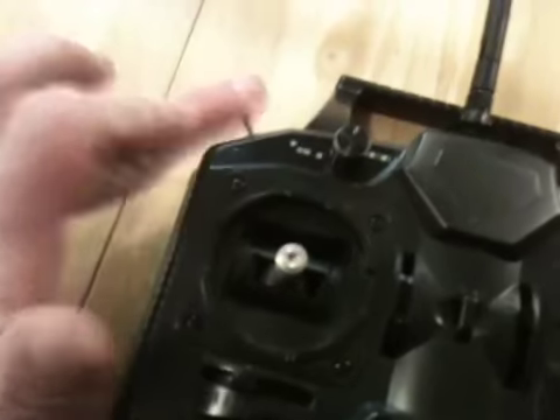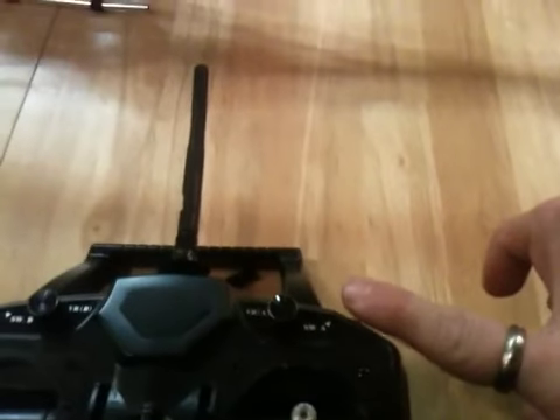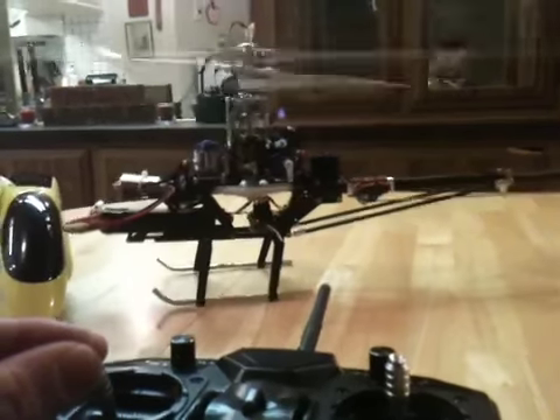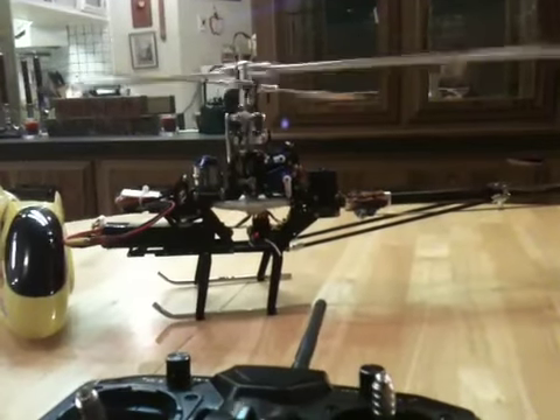So that's how the transmitter works and those are the functions of the helicopter. Just to show you — normal mode, throttle all the way down, click the throttle hold off, and if I give it just a little bit of throttle it spins up just fine. And there you have it.